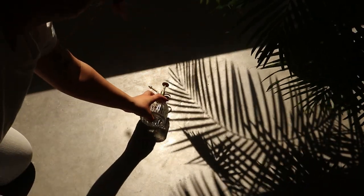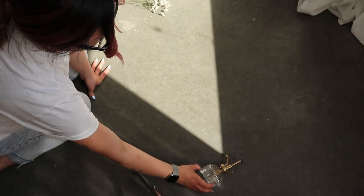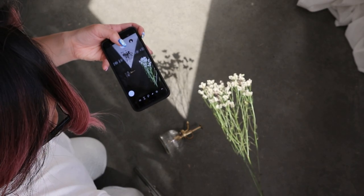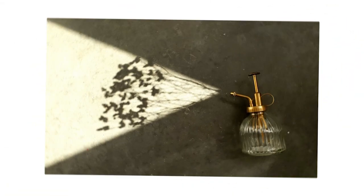I tried to get creative with the hard light and brought in a real plant just to create some cool shadows. I noticed the shape of my window was being cast onto the ground, and I thought it'd be cool to use this light kind of like the spray shape coming out of the bottle. I even added some flowers to add a shadow to make it look like something is being sprayed out of the bottle. Just have fun with it and place your product in as many different ways as you can to see what works, because you literally have nothing to lose.